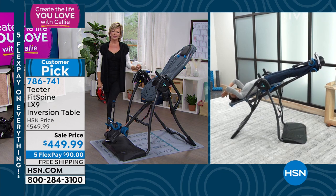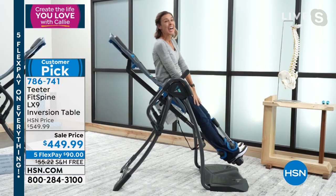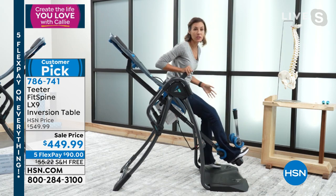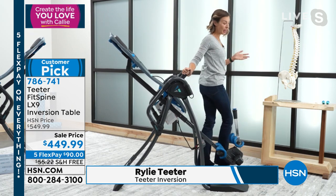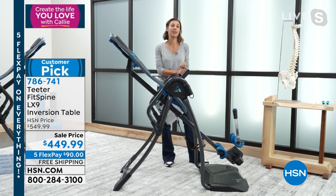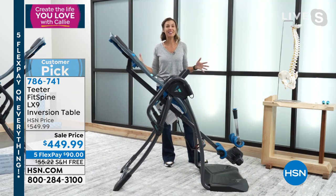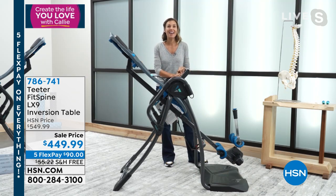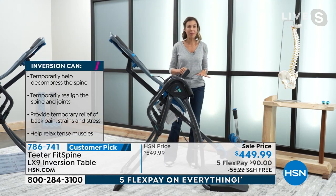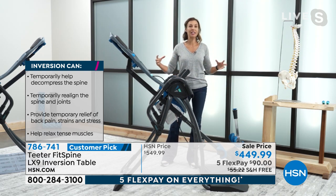We are happy to be here with this one because we introduced this table on our website and it was incredibly popular. As Callie said, 70% of customers who come to our website pick this table, but we never offered it on HSN. We're bringing it here today for the new year, for 2022 — feeling your best with the best table we offer. You are stretching, relaxing, targeting back pain naturally at the source.